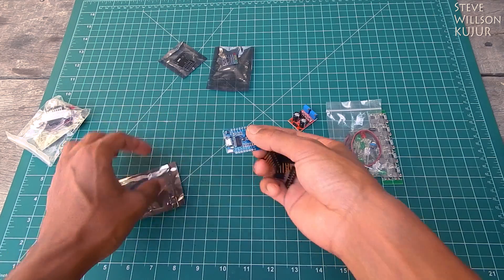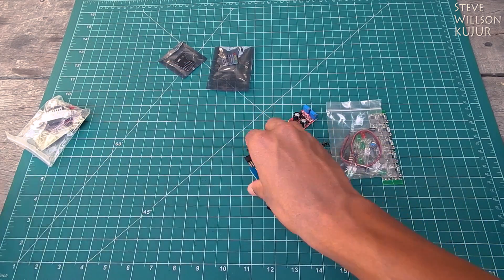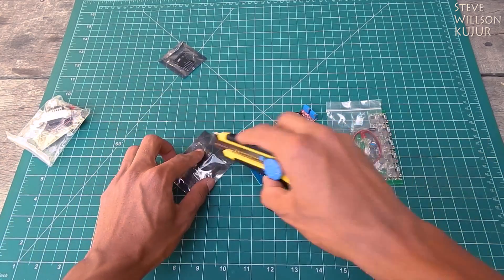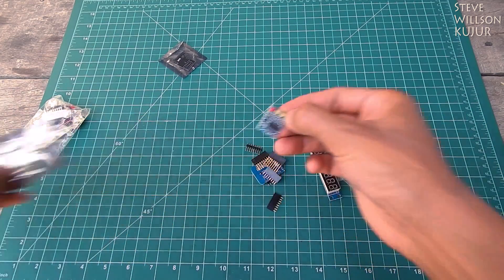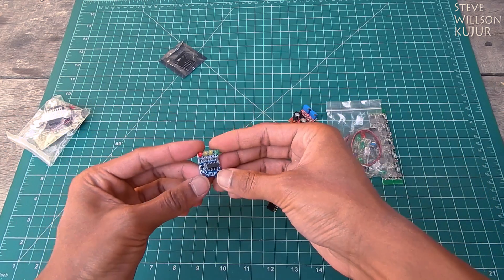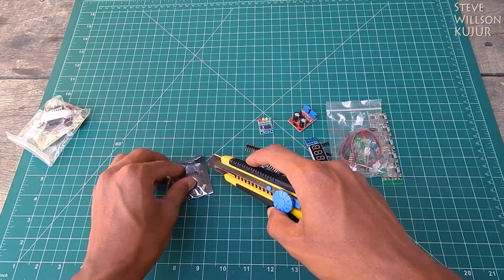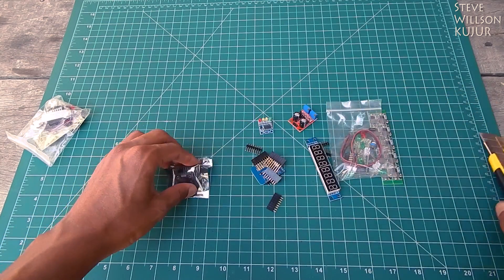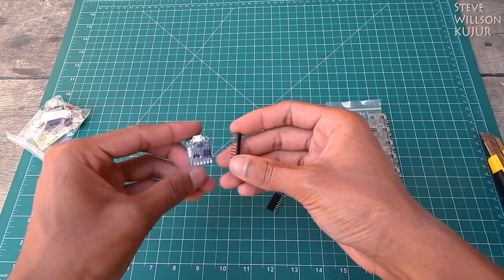And here we got again one of the NodeMCU — it's actually the mini version. Next one — here we got a lead acid charge indicator for status.